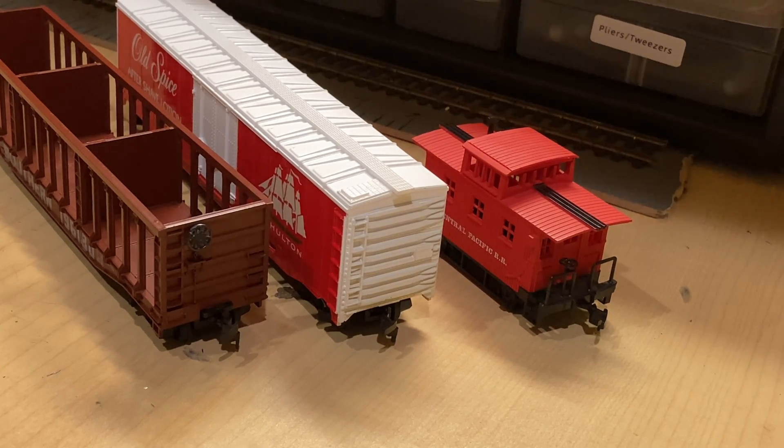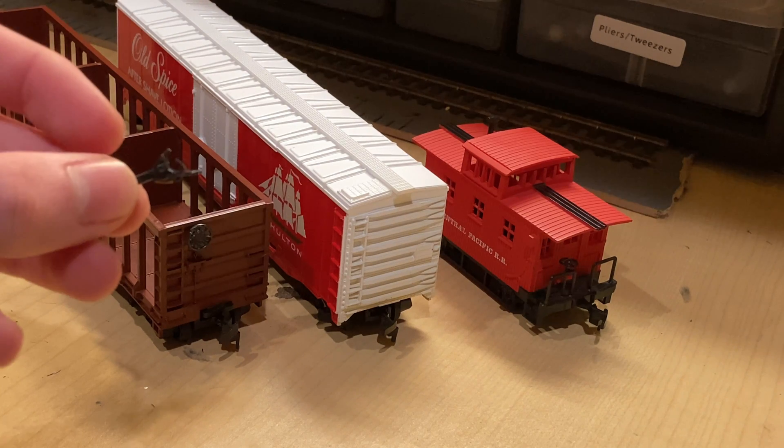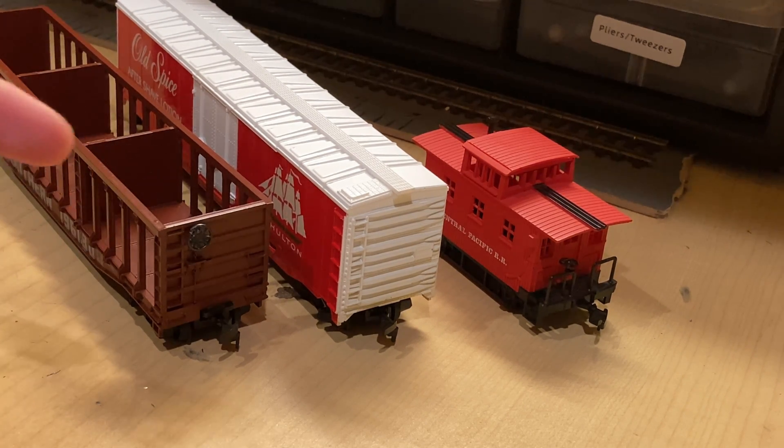There are three main reasons that these couplers are currently looked down upon by HO scale modelers, and the first of them is their appearance. Compared to a Kadee, which looks a lot like a real coupler and acts a lot like a real coupler, these things look anything but realistic. They're very clunky, they're not anywhere near the correct color, and they just don't honestly look all that great.